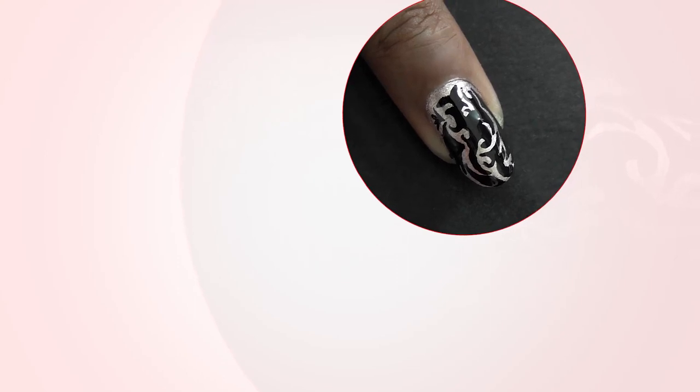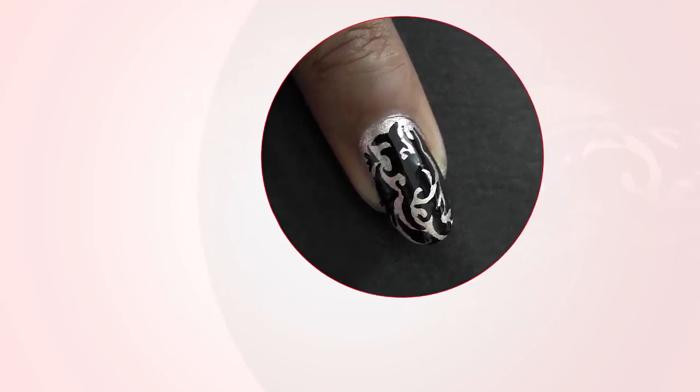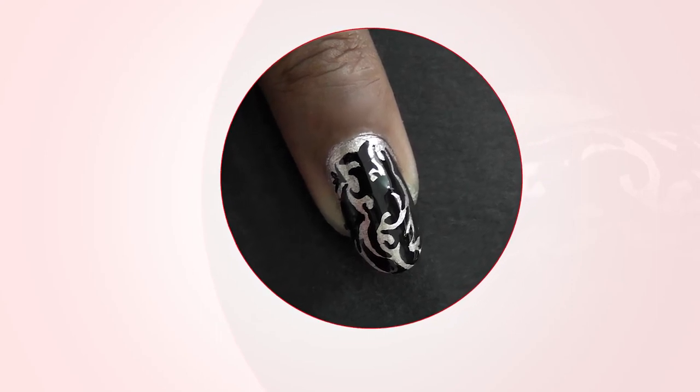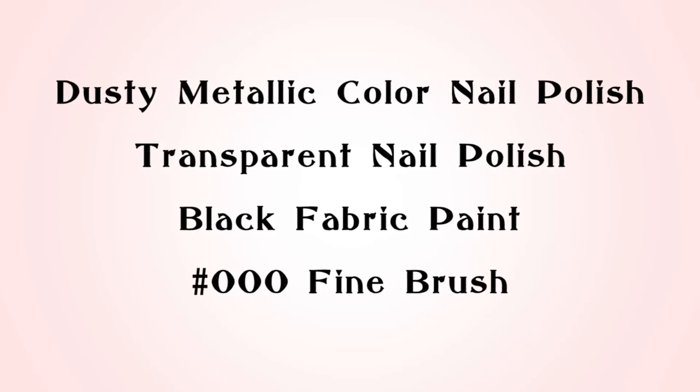Let's check out some videos on how to do nail art — super cool these days! Let's do an abstract for a change. Here's what you'll need: a dusty metallic color nail polish, a transparent nail polish, black fabric paint, and a triple zero fine brush.